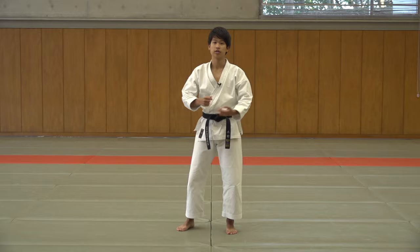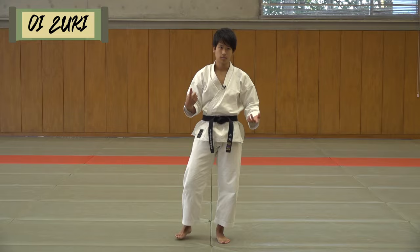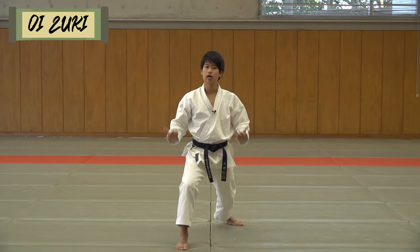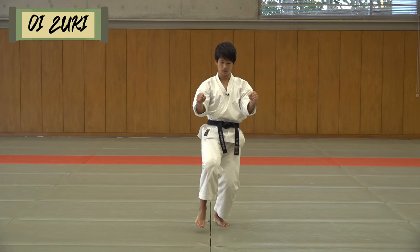The next point is after this block, this Oizuki. I think you should focus on getting the Gyakugoshi, which means the reverse hip rotation, when you do the Oizuki. If you don't use your hips, your hips end up open like this. But since this is an Oizuki, you want to end like this. When you kick, your hips are forward, but when you start moving a little forward, your hip shifts a little this way.